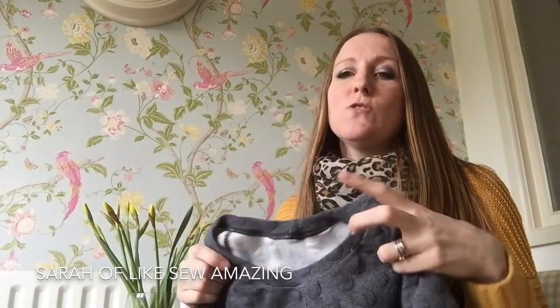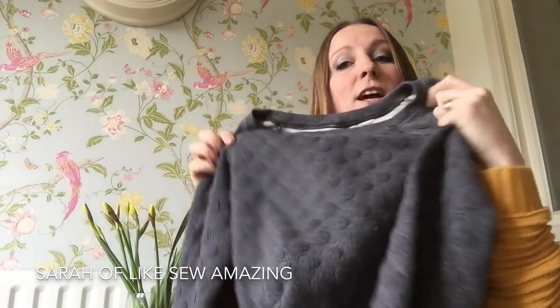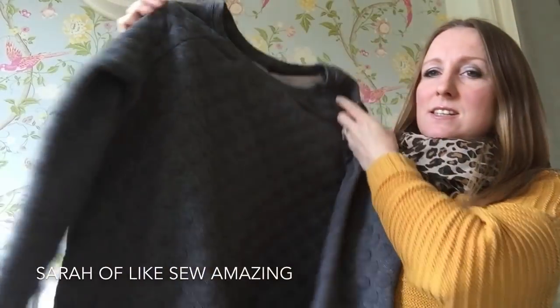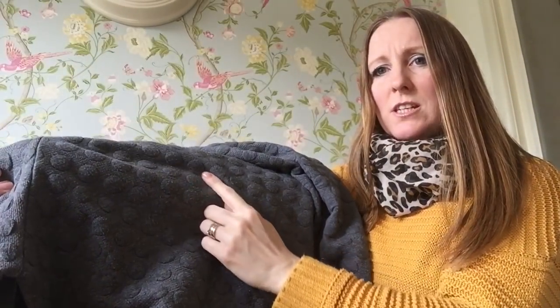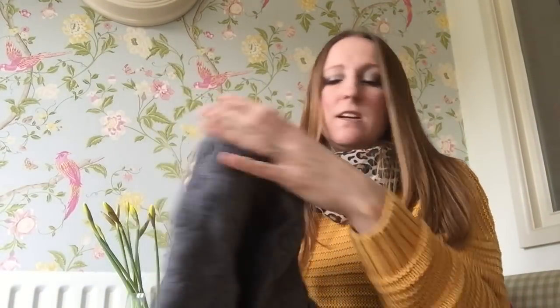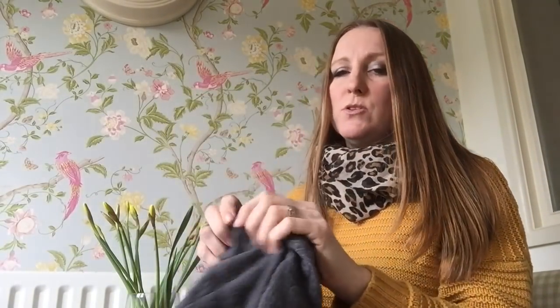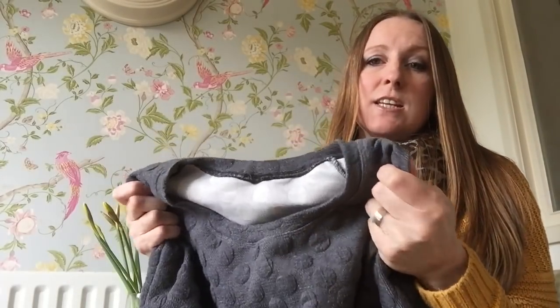I can't remember who made a dress in this, but one of you made a dress in this sort of — it's almost like embossed, it's got a raised spot. It's quite heavy, a lot heavier than the last jersey; it's almost like a ponty weight. It's very thick and warm. I don't think I'll be wearing this much in the spring because it's a proper winter snuggly jersey.